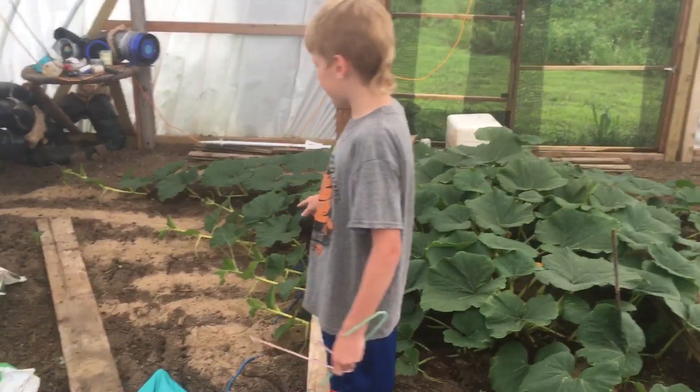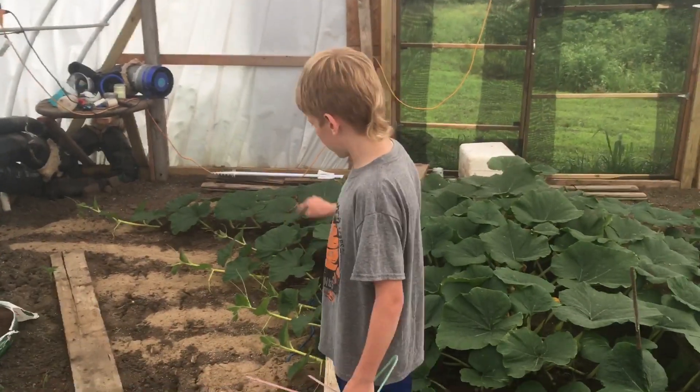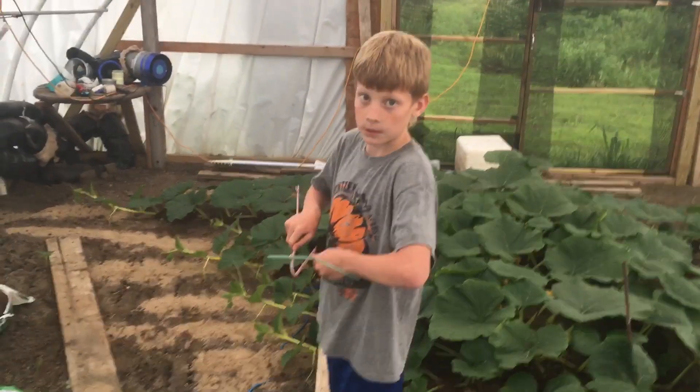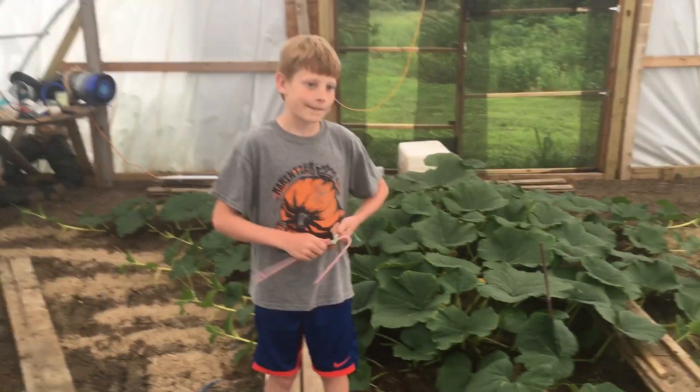It's just like kind of stair steps because of how much they're growing — tiny, bigger, bigger, bigger. They're all starting to take off though. These side vines are really looking good. We just need a little bit more sunlight, right? Not all this overcast. So what do you have on your pumpkin?